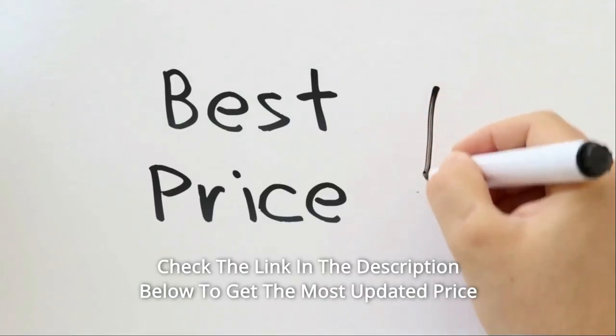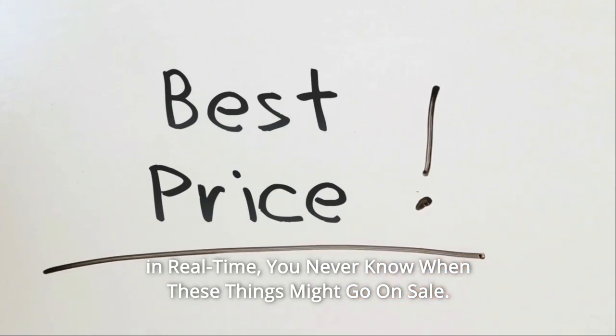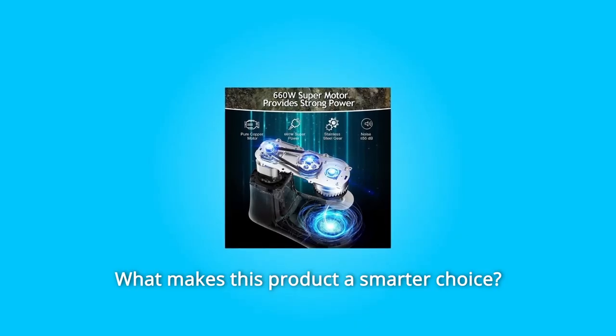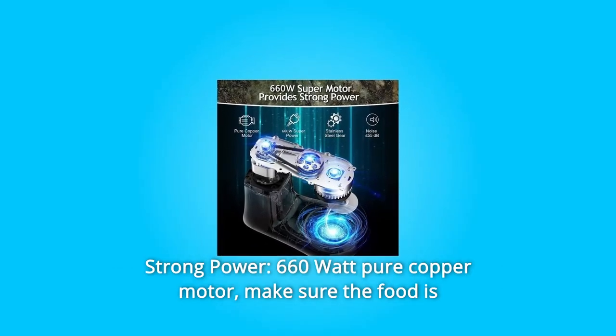Quickly check the link in the description below to get the most updated price in real time — you never know when these things might go on sale. Here's what makes this product a smarter choice. Number one: strong power — a 660-watt pure copper motor makes sure the food is more delicate, saving your time.